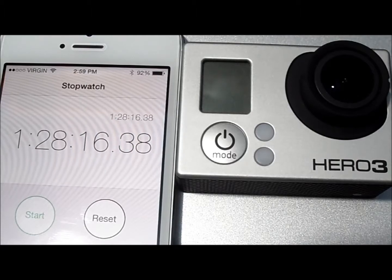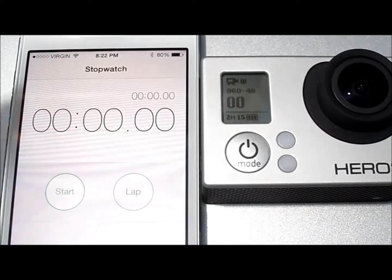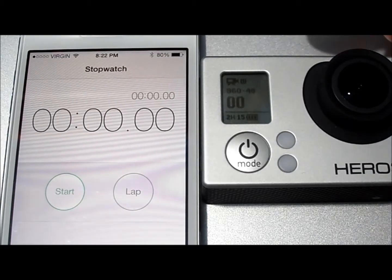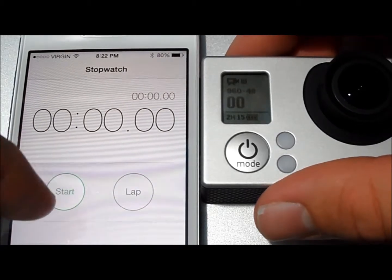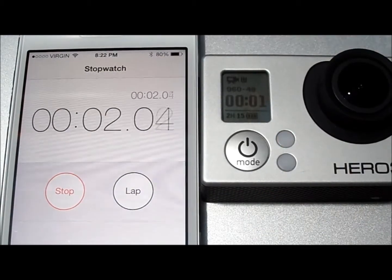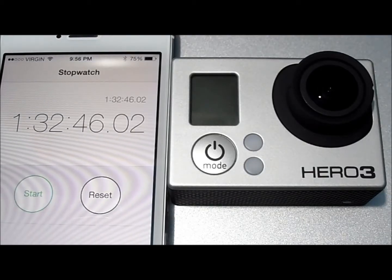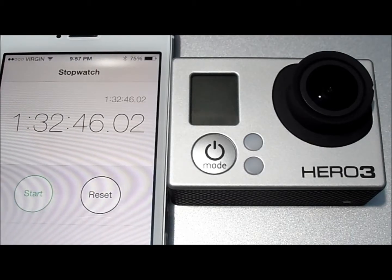Now we're going to go on and try another resolution. I went down to a lower resolution — we are at 960 at 48 frames per second — so we are going to see the runtime on that. We're just going to hit the shutter button and the timer, and go. The camera shut down on 960 with 48 frames per second at 1 hour, 32 minutes, and 46 seconds. That was the lowest frame rate I could set for that resolution.